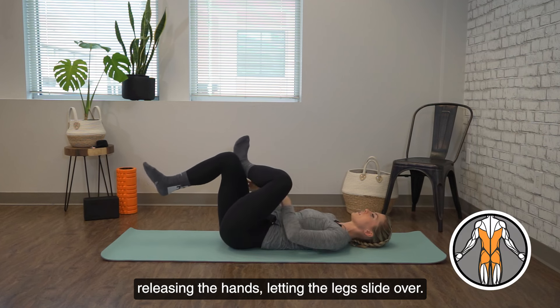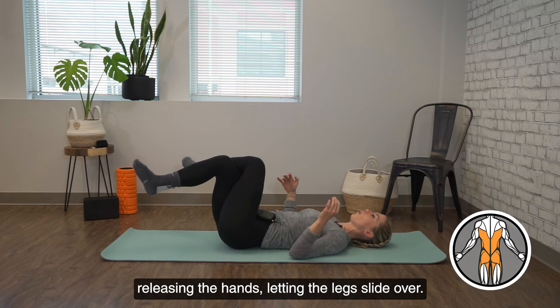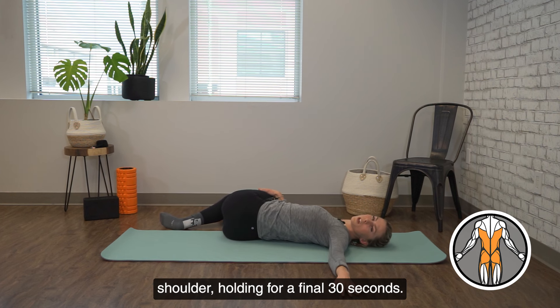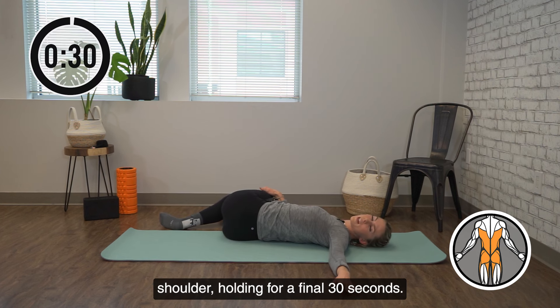From here, releasing the hands, letting the legs slide over. They're falling off to the side and we're looking over the opposite shoulder, holding for a final 30 seconds.